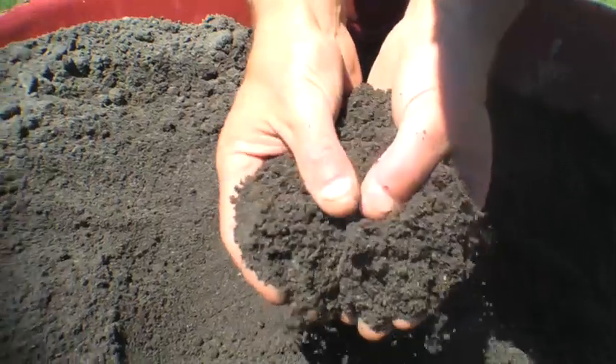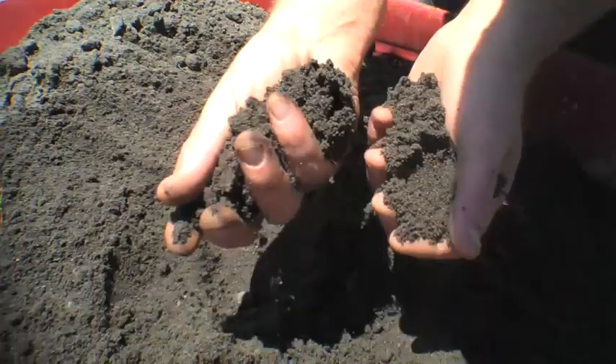Top dressing is sometimes required to fix any unevenness or irregularities in your Sir Walter lawn due to things like wear and tear, sinking, or maybe changes in your garden design. You can use river sand or a specialist top dressing soil mix available from your landscape supplier and some nurseries.